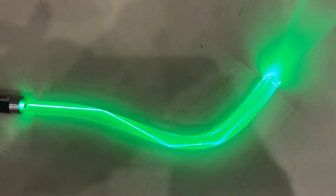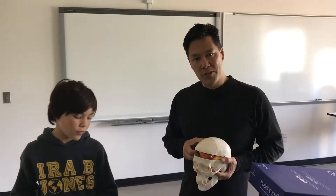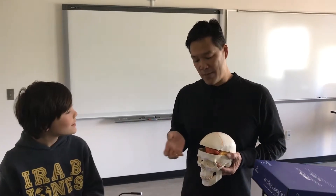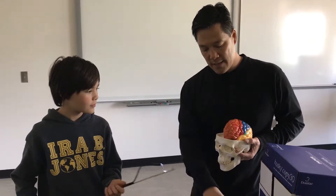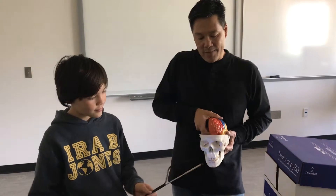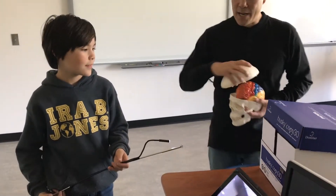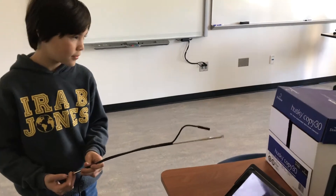Modern surgical techniques using endoscopes enter through the nasal cavity to access tumors on the underside of the brain. Everett is going to demonstrate this by going into a cardboard box and extracting a water molecule, which will represent a tumor in this case.